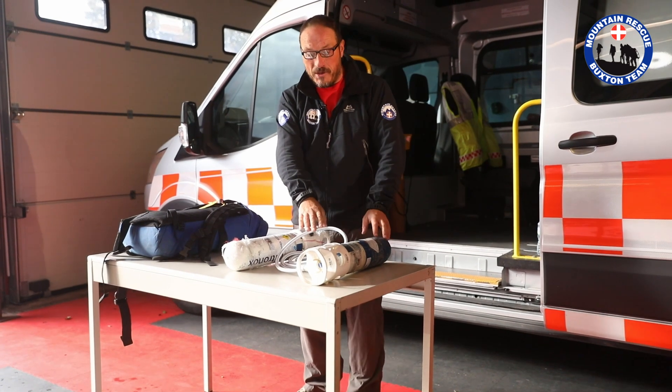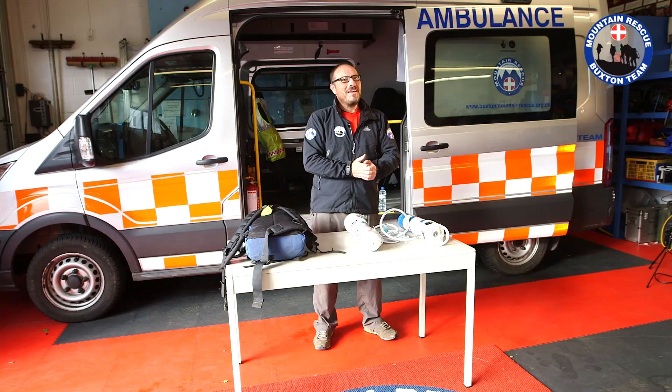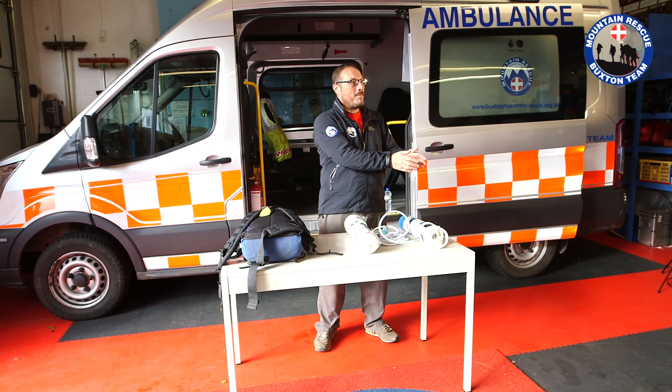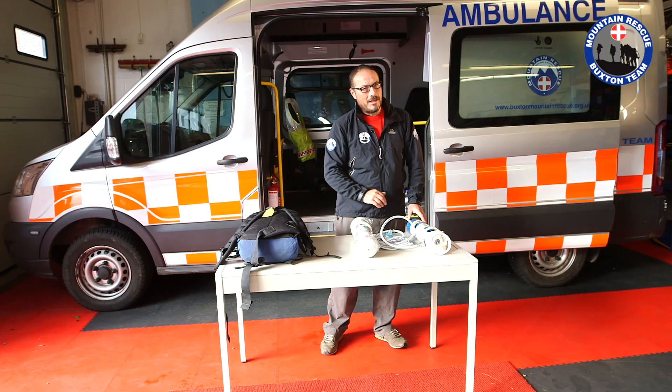Lefty Loosey. And as you all know, when you undo something, you leave it able to twist — that way we know it's undone. All of our hill-going team members are trained to assemble this, same as some of our other equipment. If, for instance, we have a casualty carer over here talking to the casualty, he or she can very quickly request would you please put the Entonox together, and any of our hill-going members should be able to assemble the Entonox giving kit.